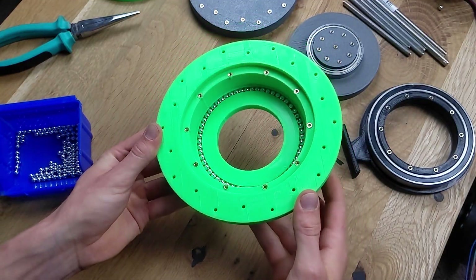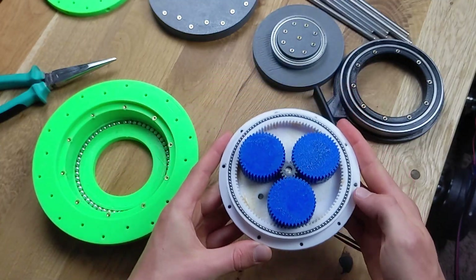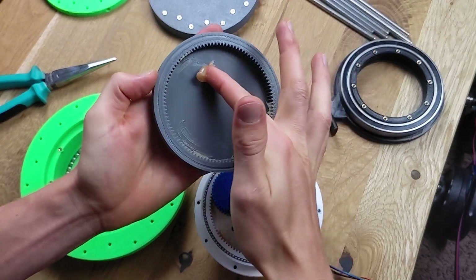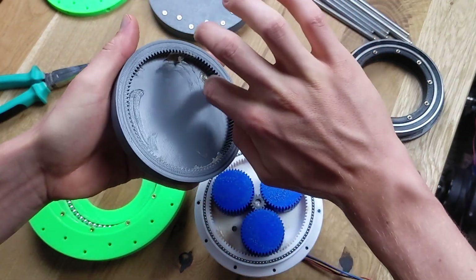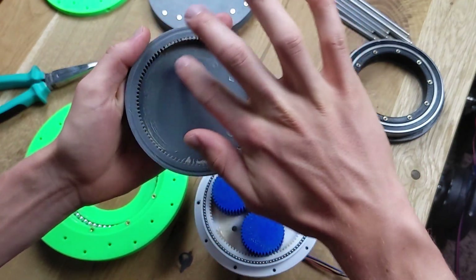Returning to the base, I insert several balls so that the gearbox can move easily on them, reducing friction. Additionally, I have a pre-made split-ring planetary gear for the gearbox, and I make sure to lubricate everything thoroughly to minimize friction.